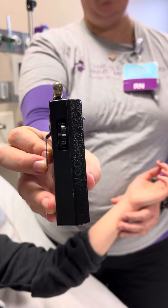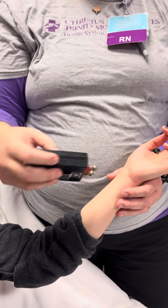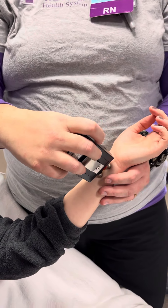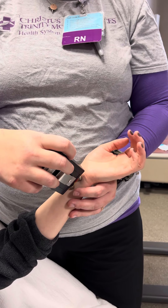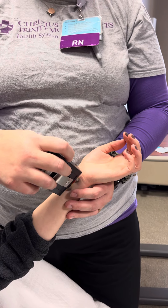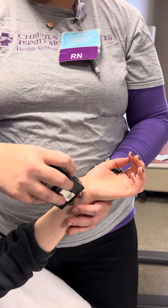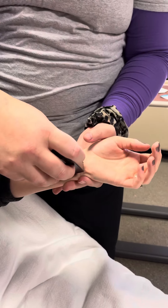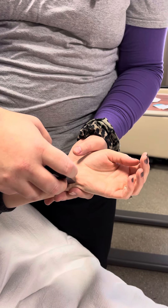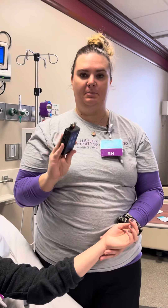If you don't know their baseline you would start at one and gradually work your way up until you see four out of four twitches. As you can see she had four out of four twitches on an amp of six.